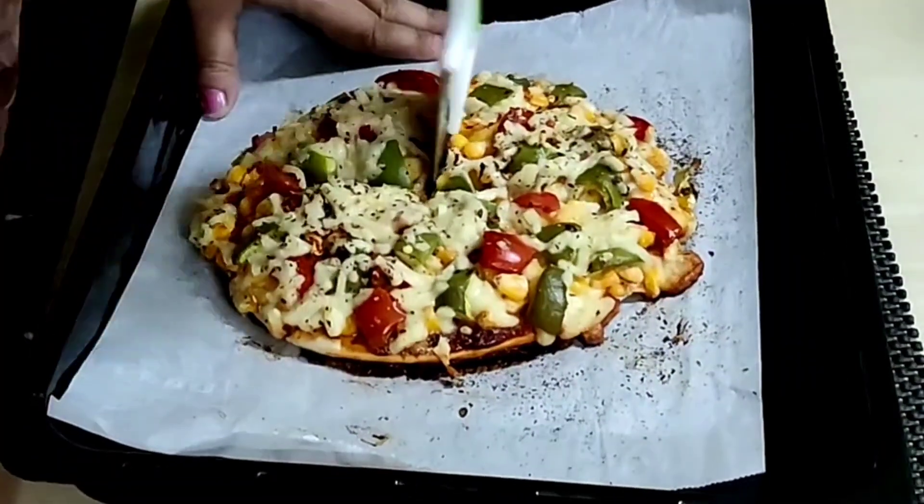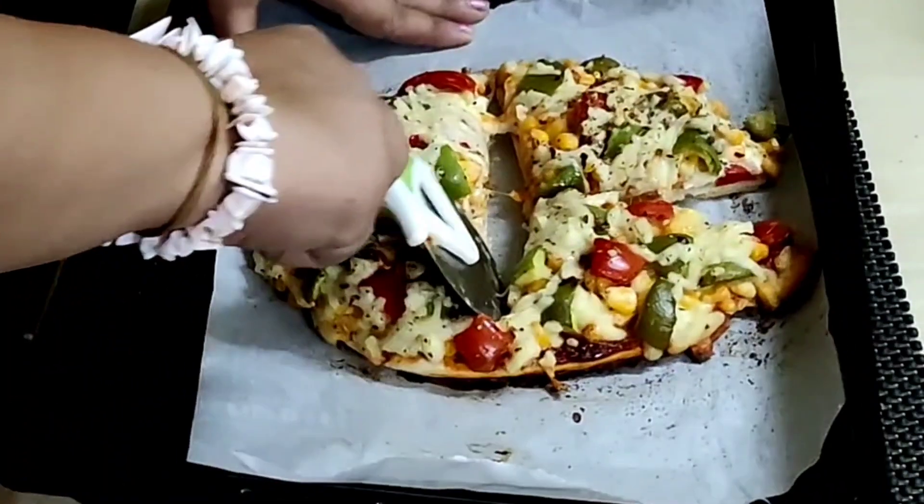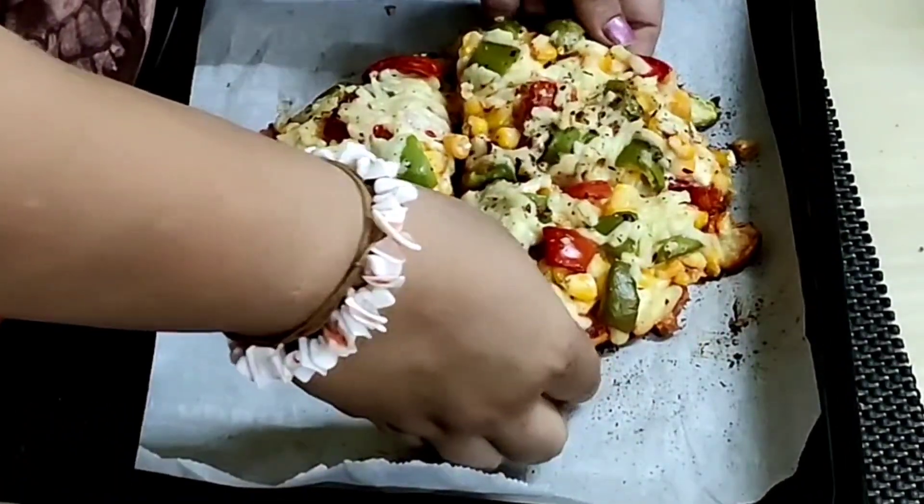Please do try these recipes. And if you have liked the video, please put a like, share and subscribe to my channel. Thanks for watching.